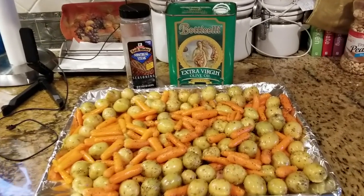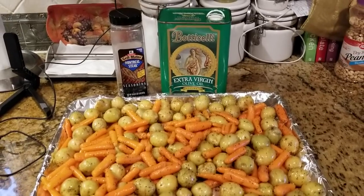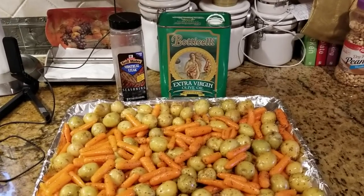Hello everybody and welcome back to Sharon's Vegan Kitchen. I'm actually making dinner tonight and I figured I will show you what I'm making.